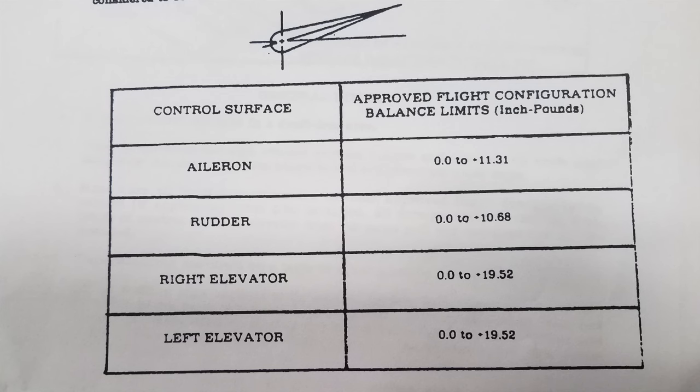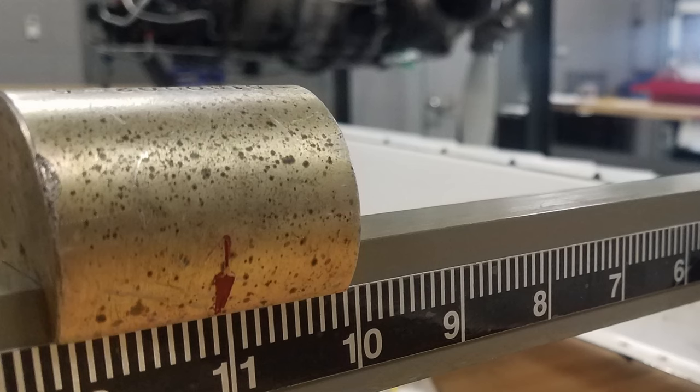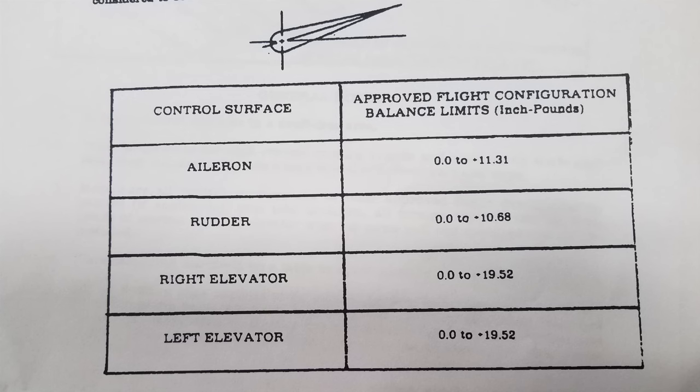Reference table 17-3 for the aileron control surface balance limits. Once the spirit level is centered by sliding the movable weight, the balance limits of 0.0 to positive 11.31 should be achieved as the approved flight configuration balance limits for the aileron.